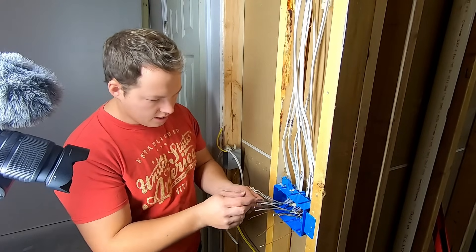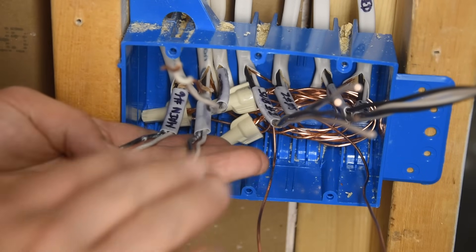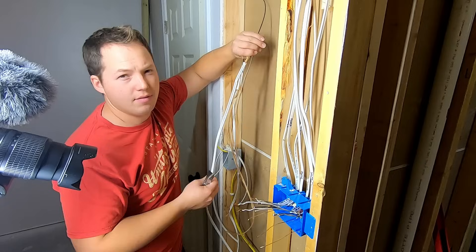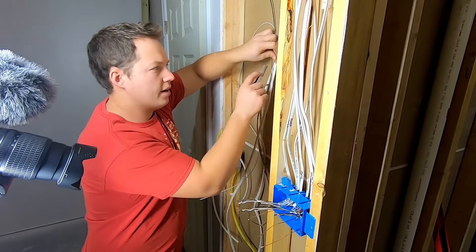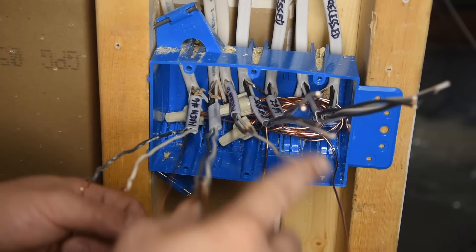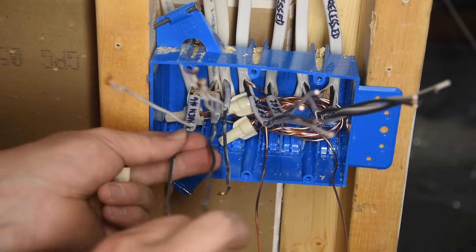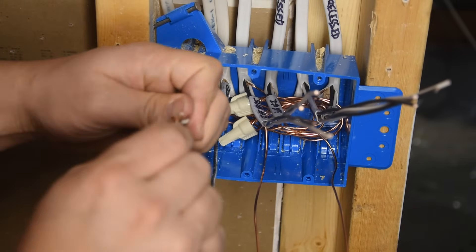Now we're going to wire our two separate circuits one at a time. Starting with main number six — these wires here are the power coming in and going out of this box, and these wires go up to the ceiling fan. For pigtail wire, I'm just stripping the outer sheathing off a piece of 14-2 Romex, which is actually cheaper than buying individual rolls of wire. Strip it and use the conductors inside for your pigtails. We'll deal with our neutral wires first — this is a standard single pole switch going to the ceiling fan or light.